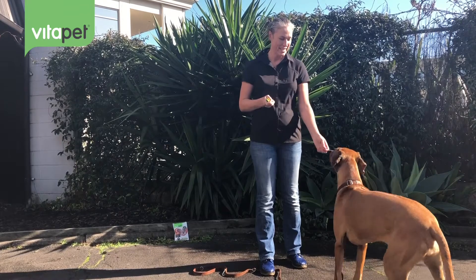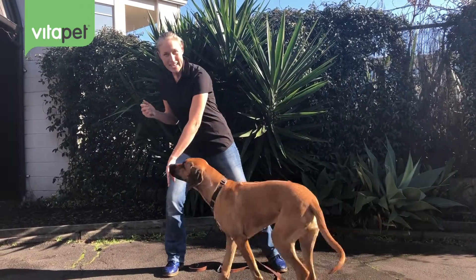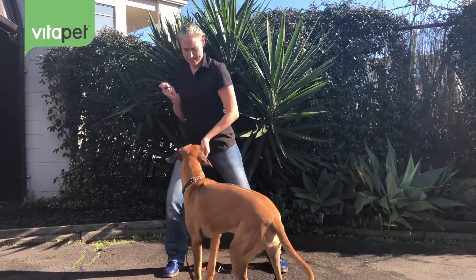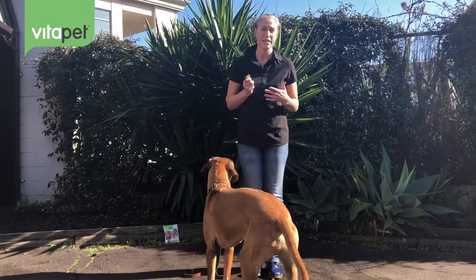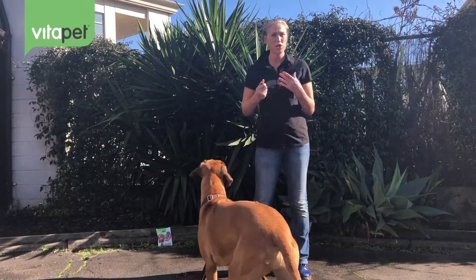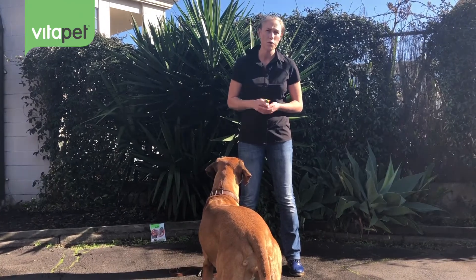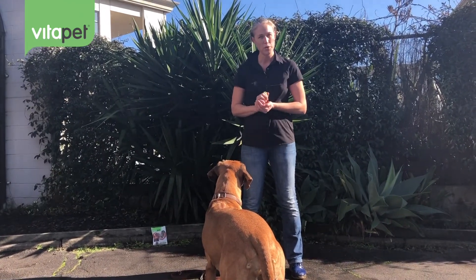Click. Good girl. Now that's a really simple thing to do — you can even use it to get her to move around. Click. Awesome, isn't she great? Very easy to do, and using food is a really easy reward so that they enjoy themselves. We're creating not just a well-behaved dog, but a dog that has a good relationship, that trusts us. We're not relying on force or intimidation to get her to do what we want.